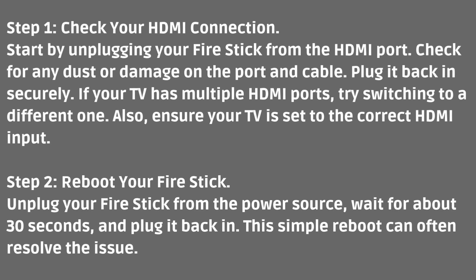Step one: check your HDMI connection. Start by unplugging your Fire Stick from the HDMI port. Check for any dust or damage on the port and cable, then plug it back in securely. If your TV has multiple HDMI ports, try switching to a different one. Also, ensure your TV is set to the correct HDMI input.